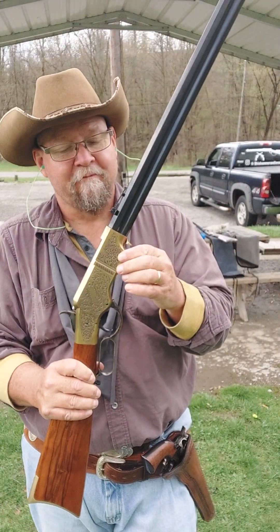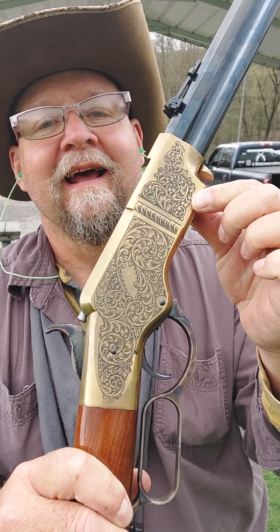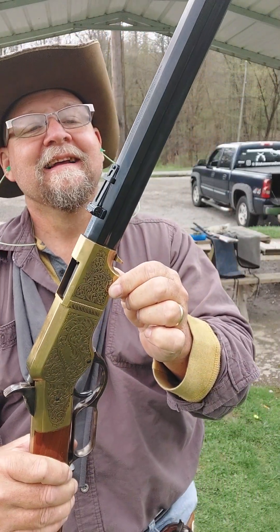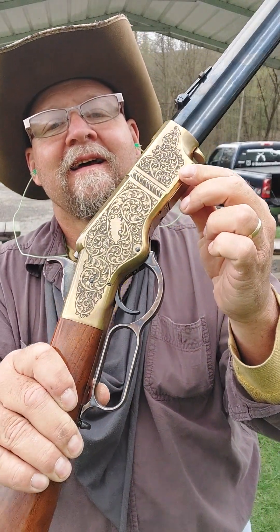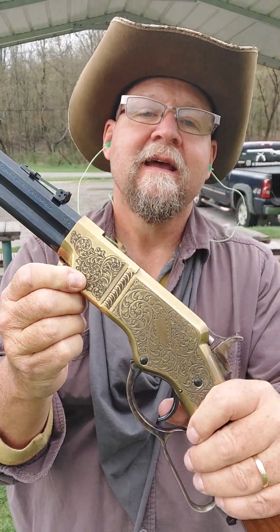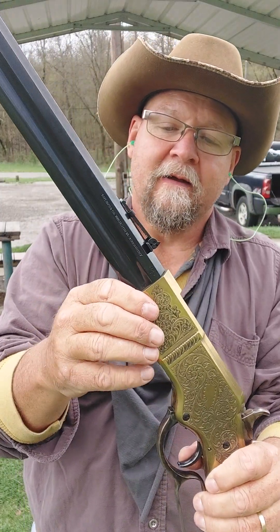Everybody welcome back again, thanks a lot for joining me. Y'all know what that is — 1860 Henry, Taylors of Winchester, Virginia. A copy of an 1860 Henry in 45 Colt.